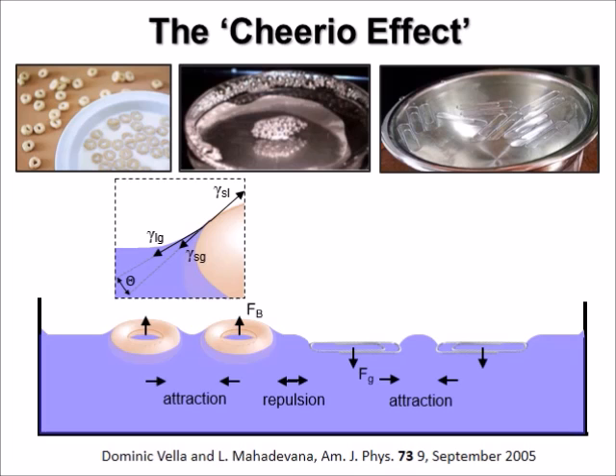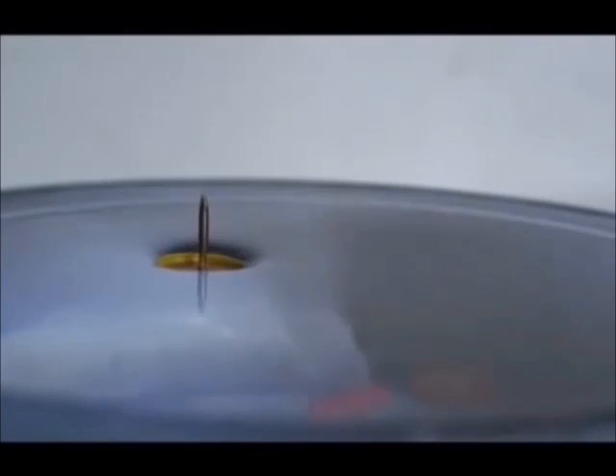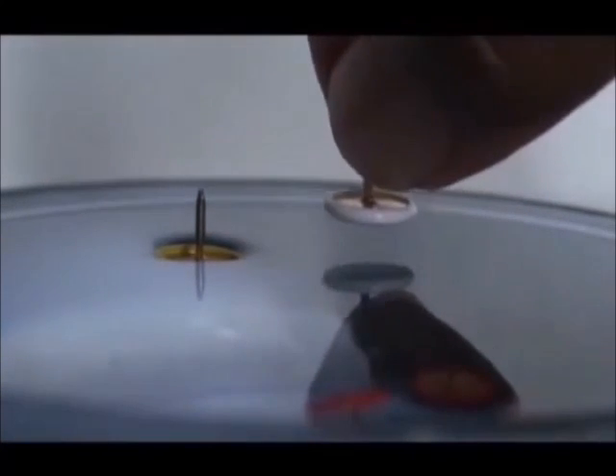Let's do another experiment, this time with floating thumbtacks. Here you can see quite nicely how the heavy thumbtack will curve down the water meniscus. We now add a second thumbtack. Just as the paperclips, these two thumbtacks will stick to each other.